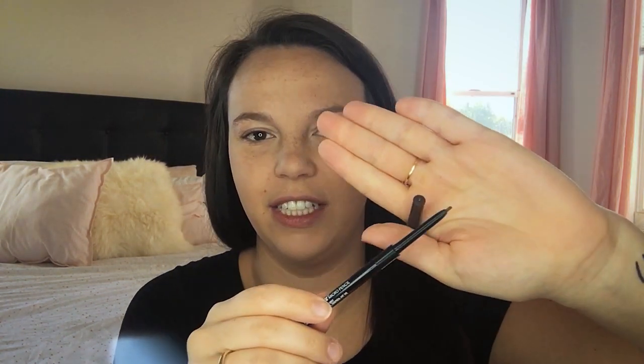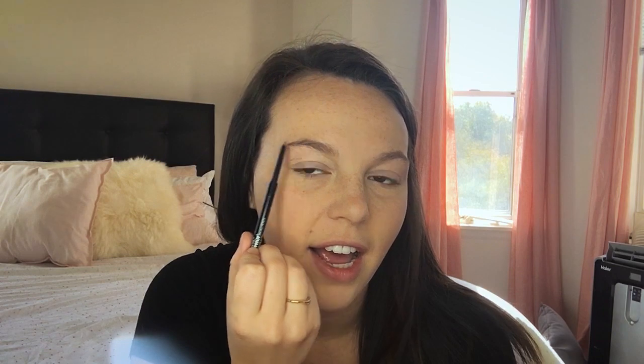For my brows today, I have this brown pencil from Maybelline — it is the micro pencil in dark brown, and it also has a little spoolie on the end. It's got a super tiny little point. I just start in the middle, fill that in, and then get lighter as I work my way out. I'm actually going to do this off camera because it takes a little while. And I am back with brows!